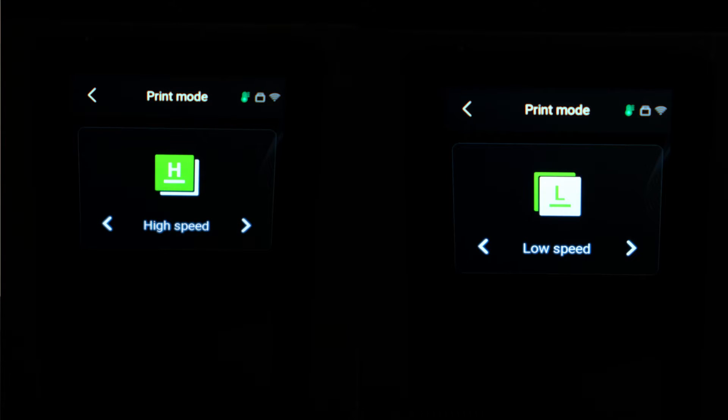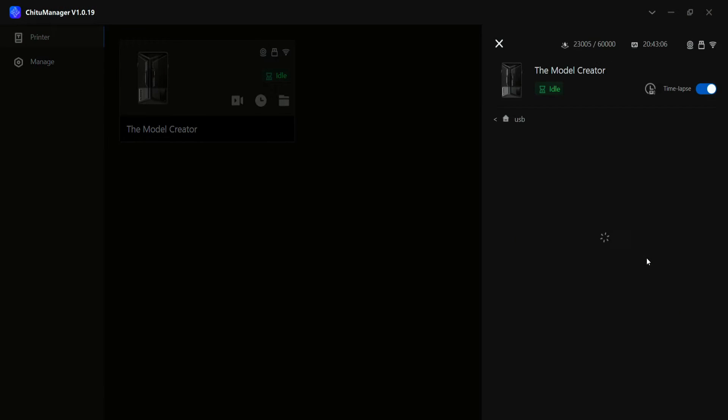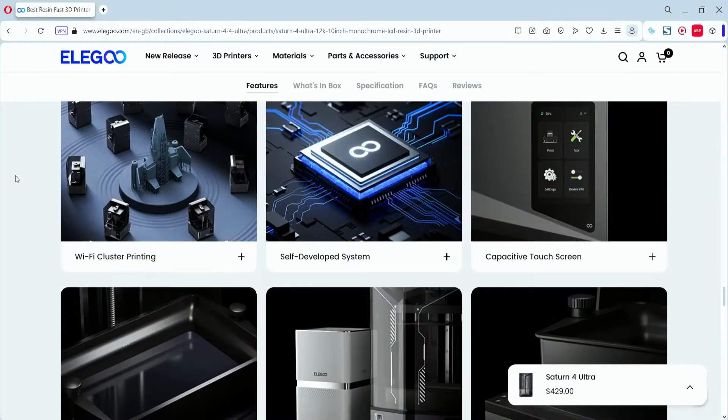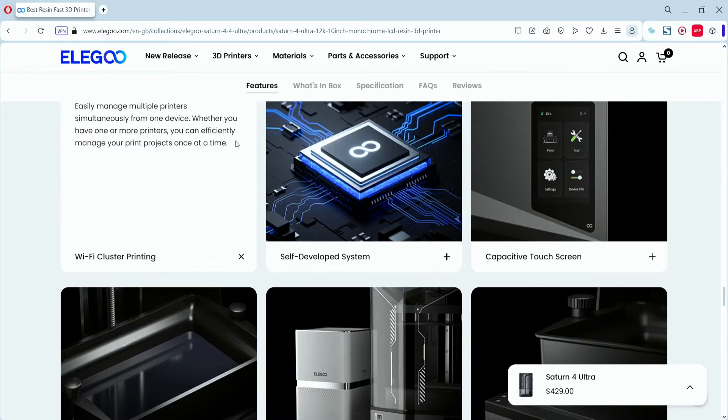The high speed and low speed modes are adjustable right on the printer. If you want more detail, go with low speed, but high speed still gives really good quality overall. The printer also has Wi-Fi connectivity — you can see the antenna on the side — and you can remotely send prints from your computer to the printer. You can also do Wi-Fi cluster printing, controlling multiple printers through ChituManager, which is great for a print farm setup.